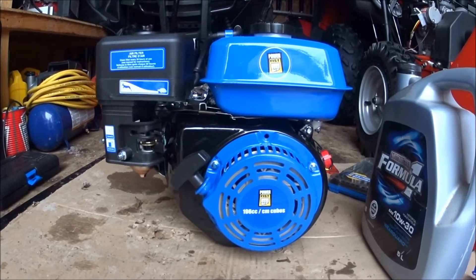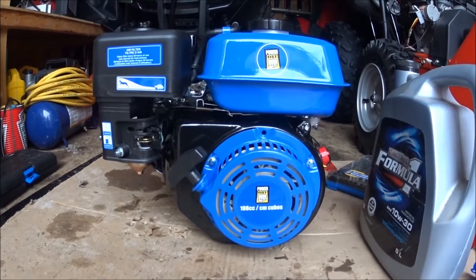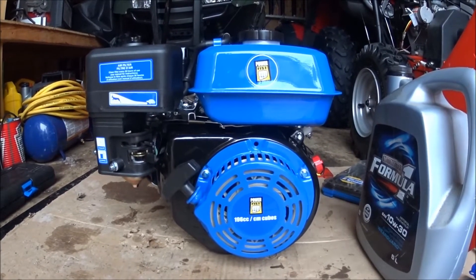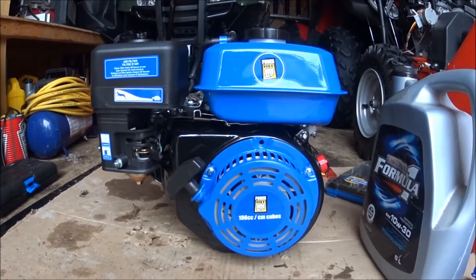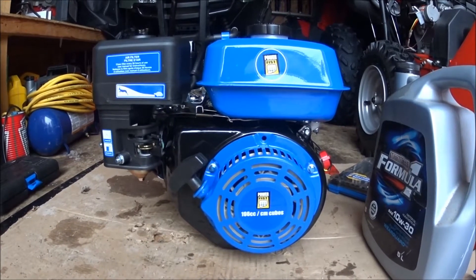Hey YouTube, today I picked up a 196cc PowerFist engine. I'm going to do the first startup for you. I haven't even put oil in it, haven't put gas in it, and my plans for this is to put it in a Baja dirt bug. I'll have to show you guys that later, but let's get on with the video.